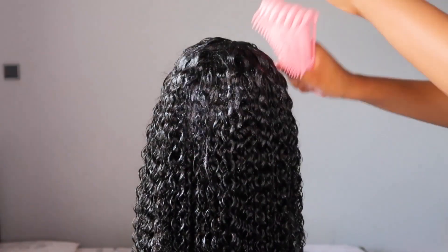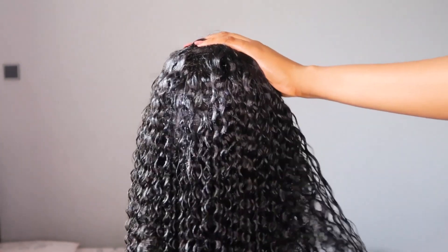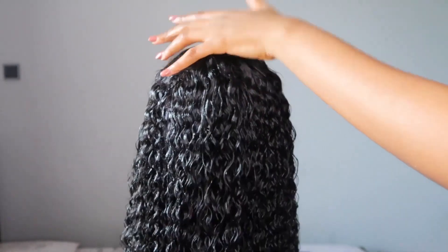I also went in with my easy detangler brush to detangle this unit. It was super easy to detangle, however the ends were a little bit difficult. I noticed that the more I combed out the unit, the more elongated the curls looked — and as you can see, it looks super duper gorgeous.